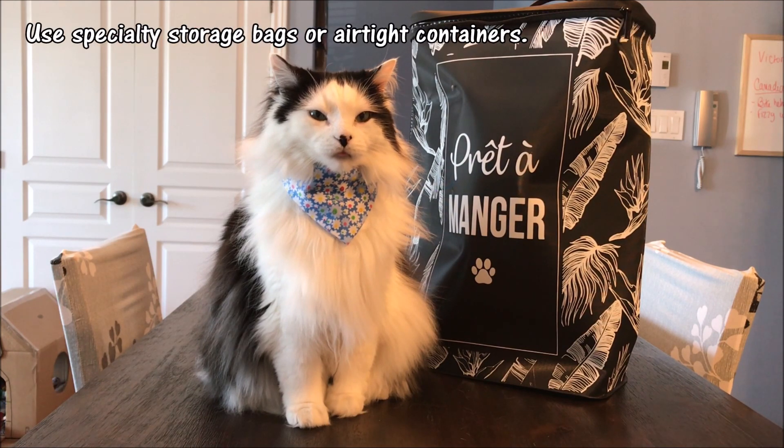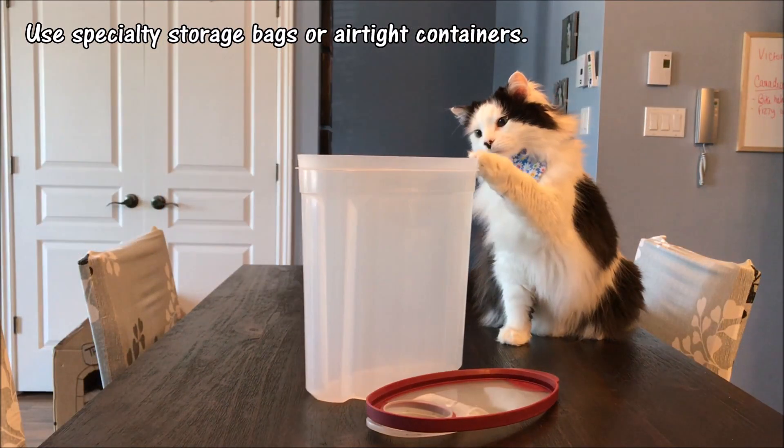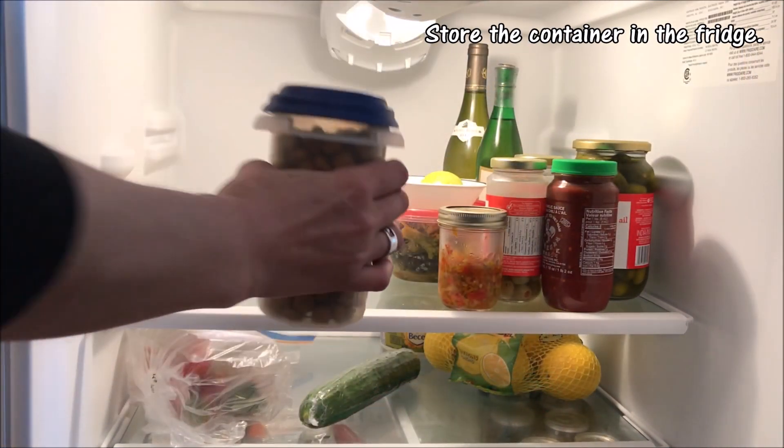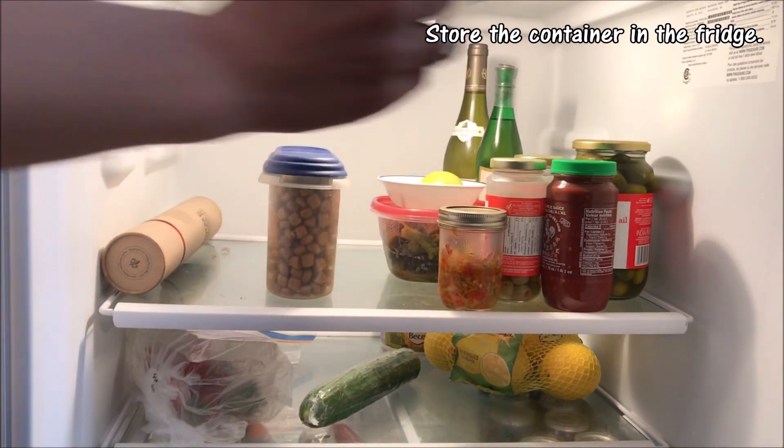Using specialty storage bags or airtight containers will help to conserve freshness. Storing the container in the refrigerator can extend its freshness up to three months.